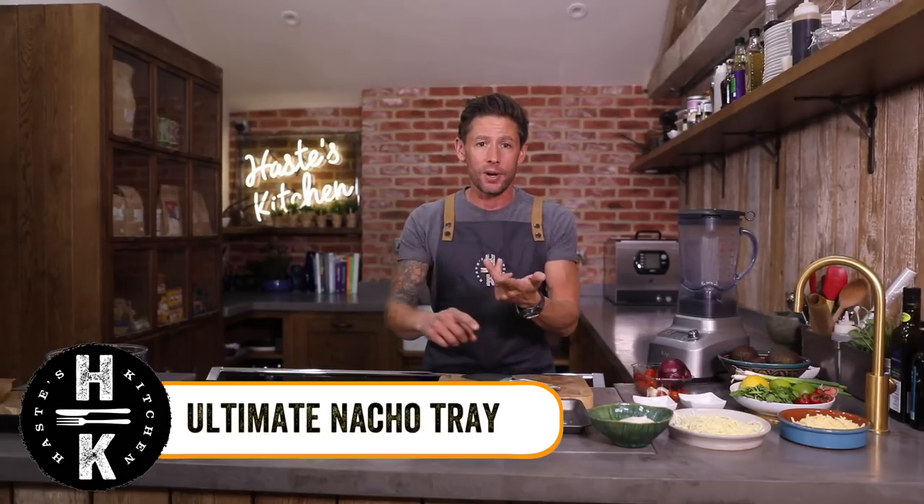Ultimate nachos need three ultimate things: we've got guacamole, we've got tomato relish, and we want layers and layers of different cheeses. First up, we're going to get on with our tomato relish — that's going to be the longest thing.